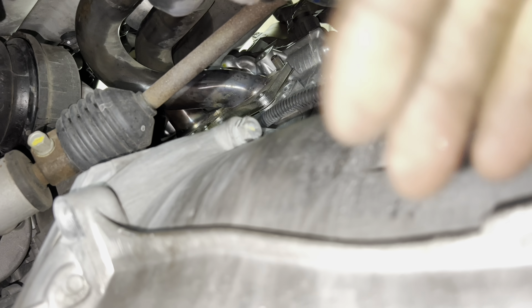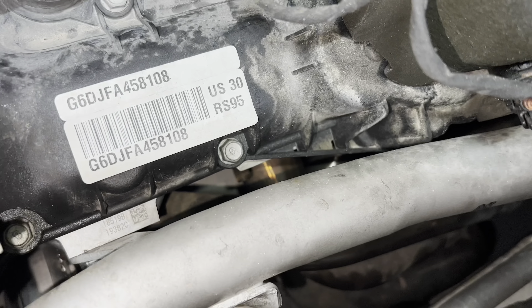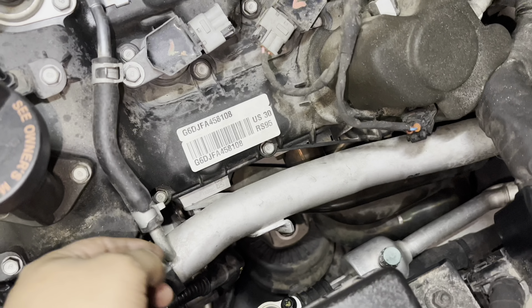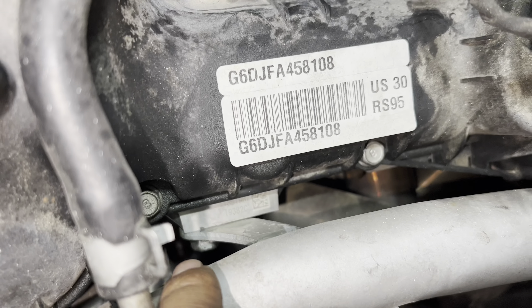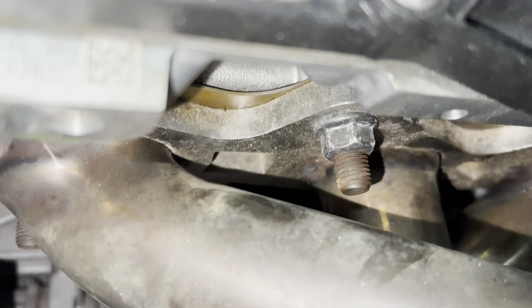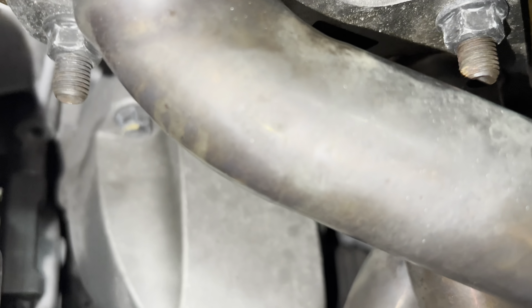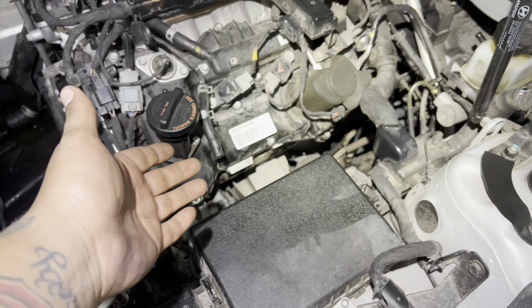One particular bolt on the driver's side header is nearly impossible to reach with the cooling pipe in place, so remove the cooling pipe again — the clamp plus a 12 or 14 millimeter bolt. With the cooling pipe out, you can see all four remaining bolts: one directly visible, one to the left, one below it, and a fourth tucked underneath. The driver's side header is now removed.